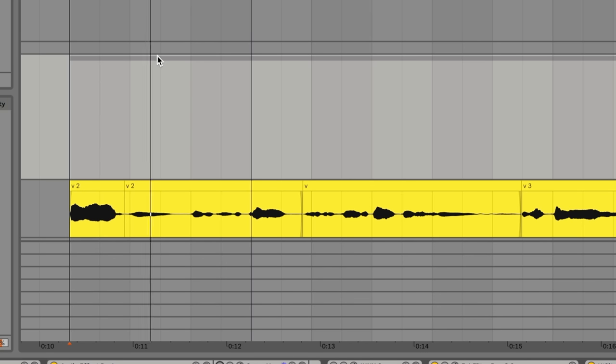Speaking of vocals, this is an area where all kinds of creative parallel processing can bring so much more depth and interest to a vocal. Here's the example we're going to use — a track I've been working on for a while. It's tuned and compressed, but there's nothing special about it.